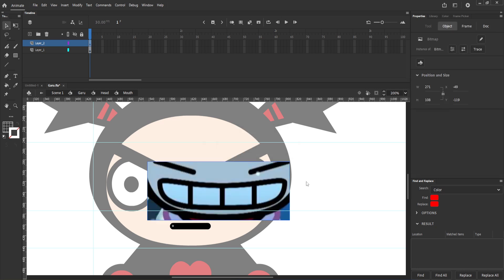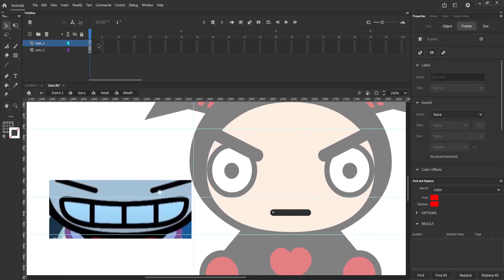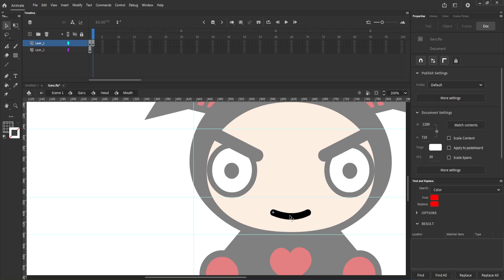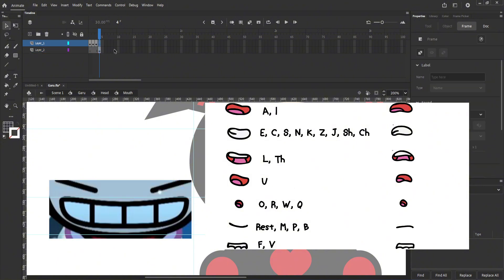Next, lip sync. I'll first add some simple examples from the show. I know this character does not talk at all, but it comes in handy when making expressions or reactions. When you're doing lip sync, make sure the character includes both happy and sad syncs. You can also follow examples from Google — it is really helpful if you're planning to make your character talk.